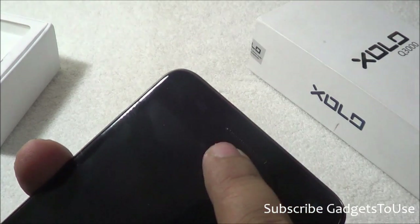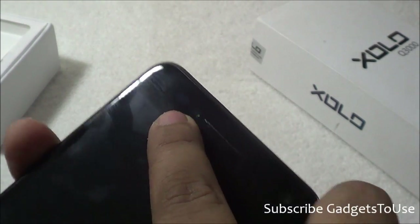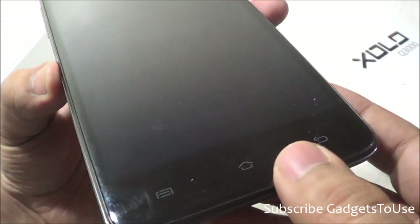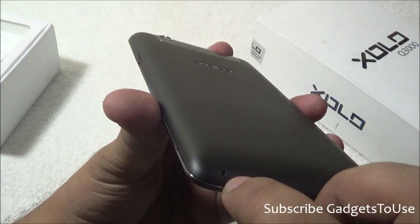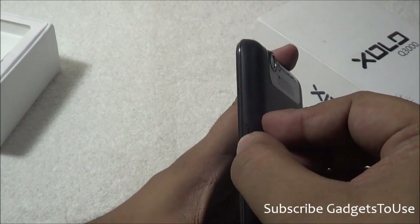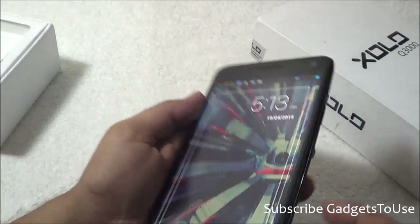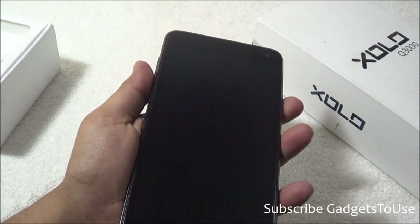On the front top you have a nice metallic earpiece, LED notification light, proximity and ambient light sensor, and a 5 MP front camera. At the bottom are the capacitive buttons within the body of the phone, not the display. At the back bottom is the primary microphone slot. On one side is the power/sleep key — a plastic button with good feedback — and on the other side is the volume rocker, also plastic with good feedback. Both keys are easily accessible whether you hold the device in your left or right hand.